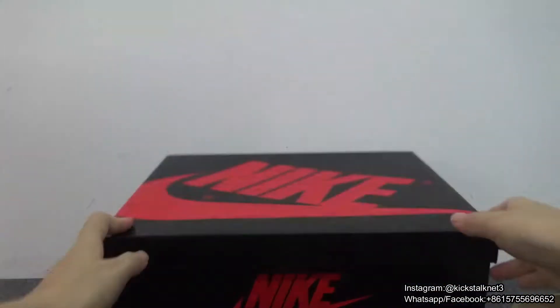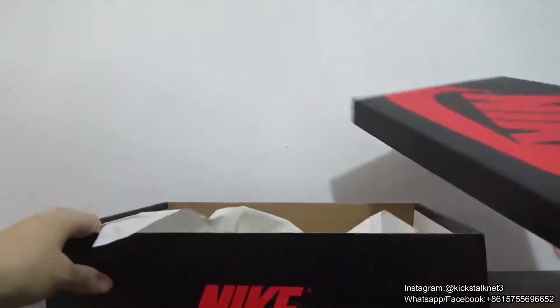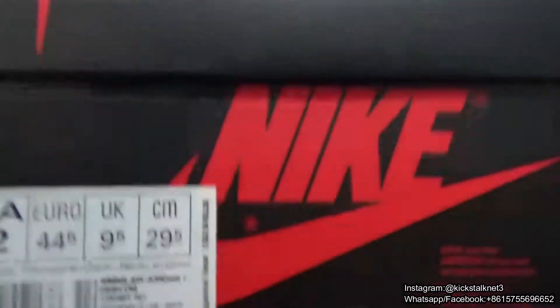Finally let me introduce the box. They come with the glass first, so you got the Air Jordan 1 box. Open the box — it's the white paper, and right here is the size check.